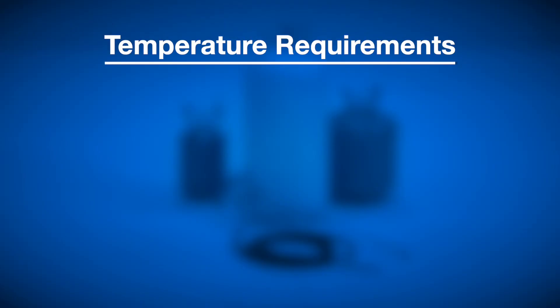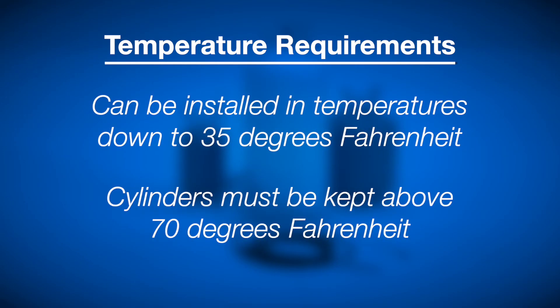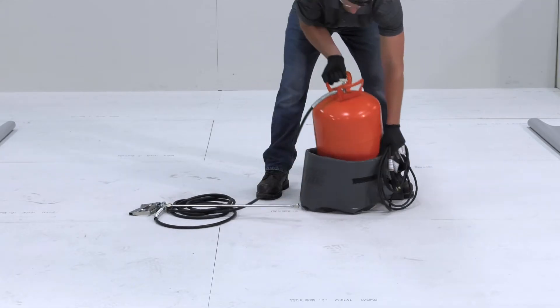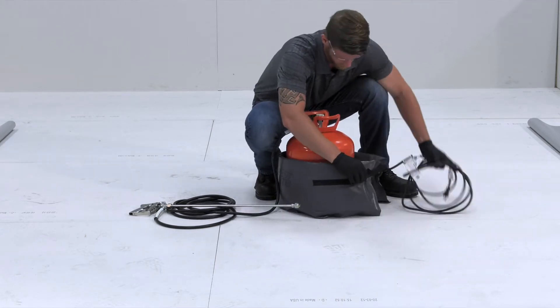CavGrip PVC can be installed in temperatures down to 35 degrees. It's important to note that cylinders must be kept above 70 degrees to spray properly. For applications taking place in ambient temperatures below 70 degrees, utilize power-heated blankets and hot boxes when necessary.